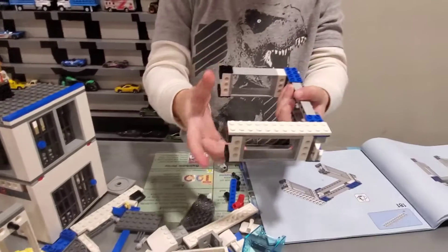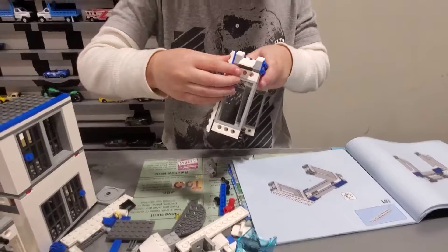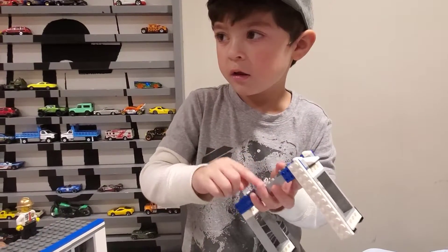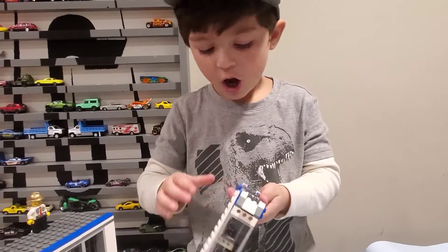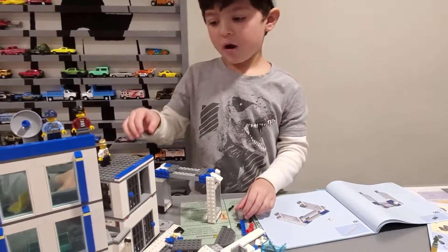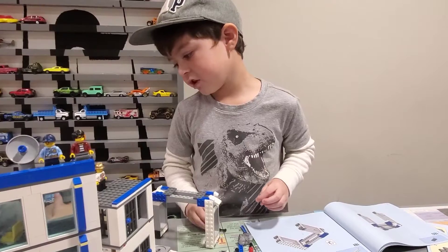So you flip it over like this. So what I want you to do — you see these spots, dots? You cover them with a slippery thing. You cover them. Legos is all about just decoration and playing. You can play with them a little bit.